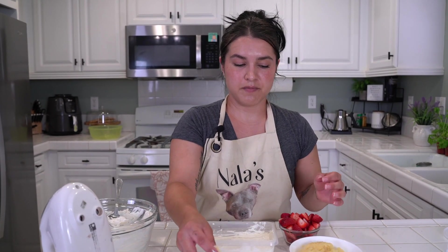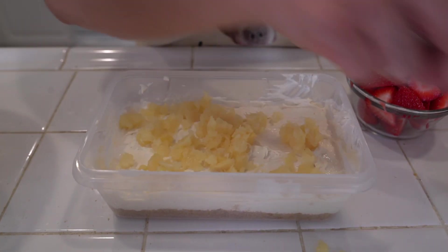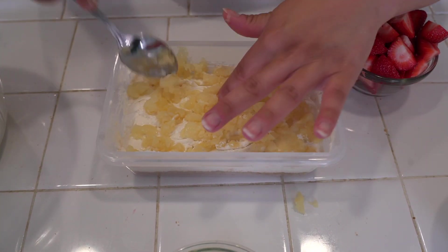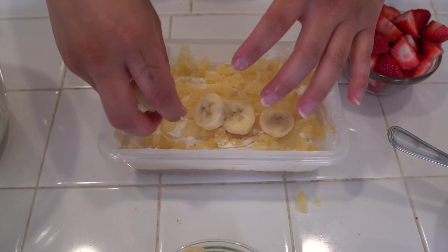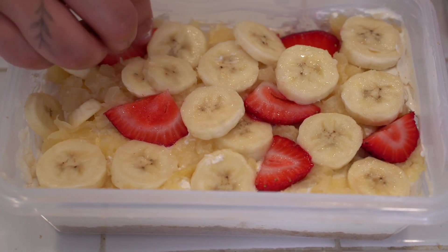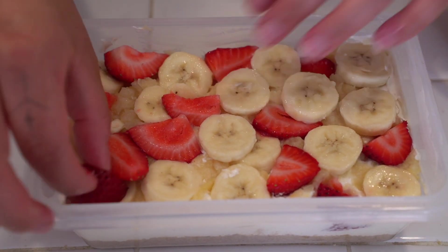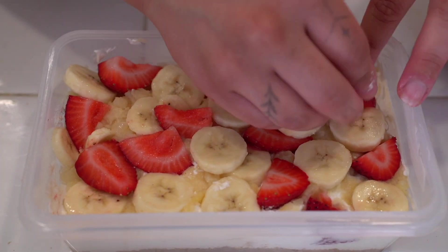This can be a fun design — really, whatever you'd like. I'm going to top with my pineapples first; you can even press them down because it's okay if they go into the mixture — this is what we want, we want it to taste pineapple-y. Then, bananas! Top that and make sure they're all spread out. Lastly, our strawberries. You can push them in a little bit and cut some in different sizes so you have variety.